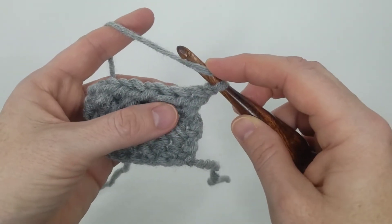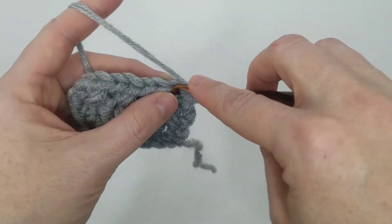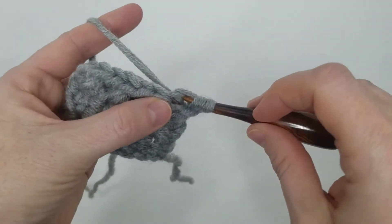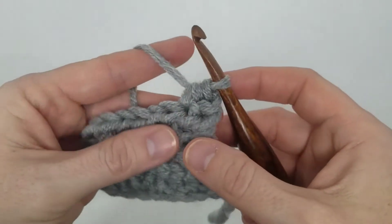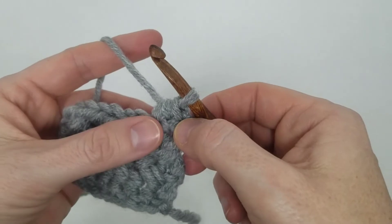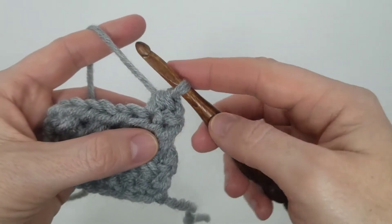To make your half double crochet, you're going to yarn over — remember we're going to skip that first stitch — insert your hook into the next stitch, pull up a loop, yarn over and pull through all three loops on your hook to complete your half double crochet. That's just a normal average half double crochet.